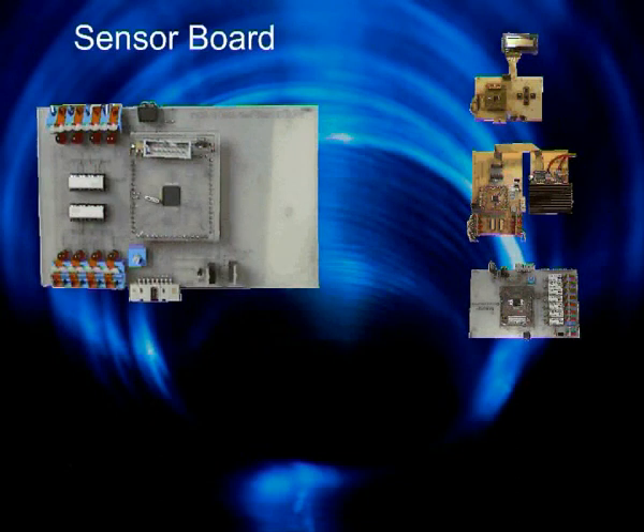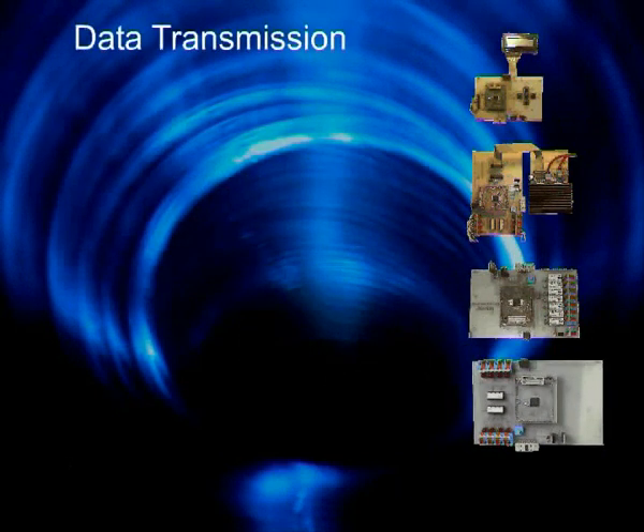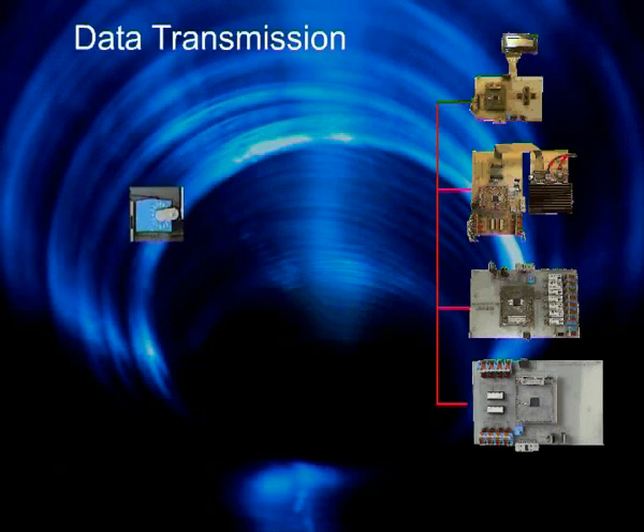The sensor board provides the main control with all the information which is necessary to correctly guide the robot over the surface. Data is transferred using the universal serial bus. The main control initiates the communication and selects a module by sending its network address. This address can be adjusted at each board using an address selector. After the board was activated, the main control sends out its commands.